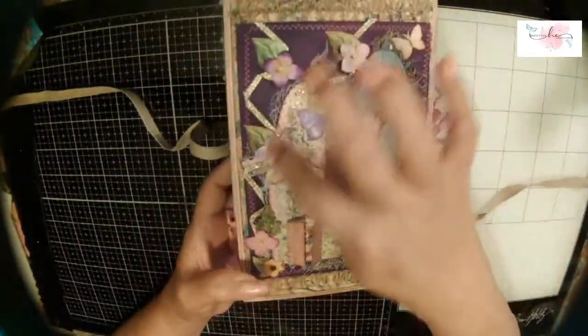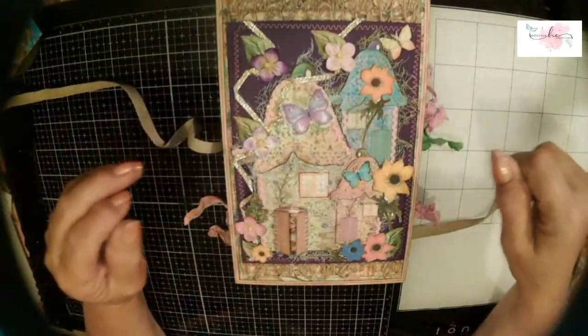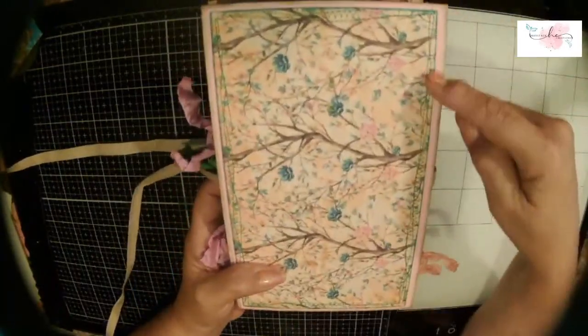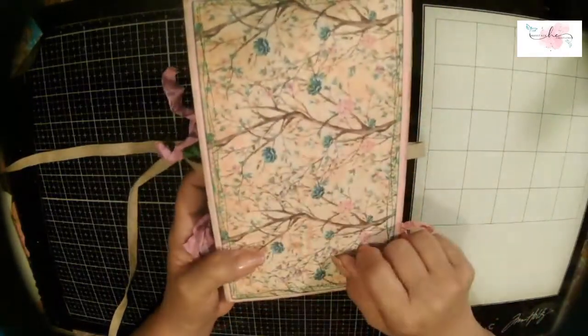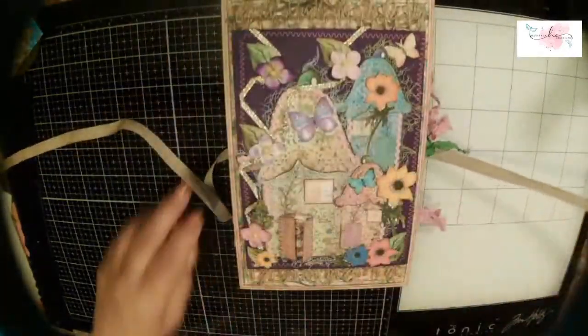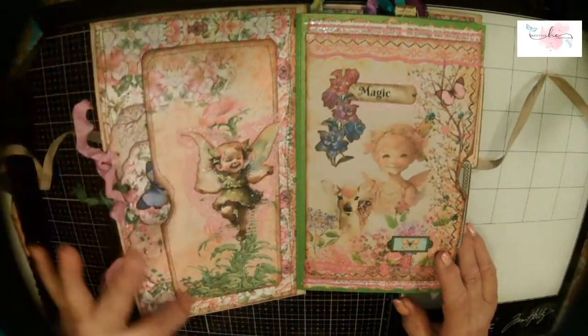I used some pretty cheesecloth, butterflies, and added some flowers. I really enjoyed making this — I did this on a live with Tabitha. The back I didn't decorate because I like that paper. I sewed around it and put it on a pink panel. This is my favorite page of the kit — the teal and the pink — and I just let it sing all on its own.